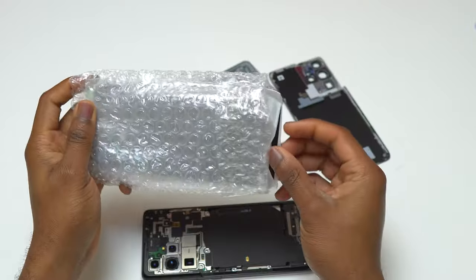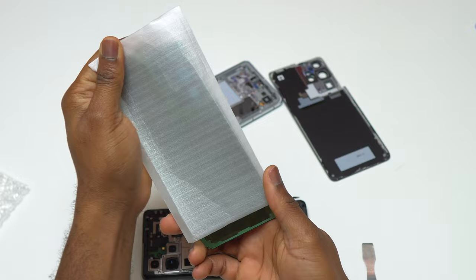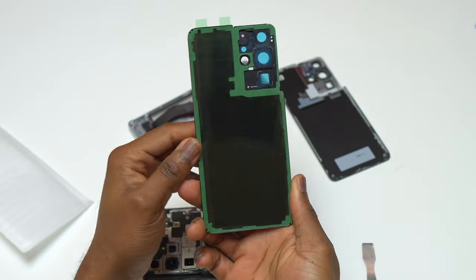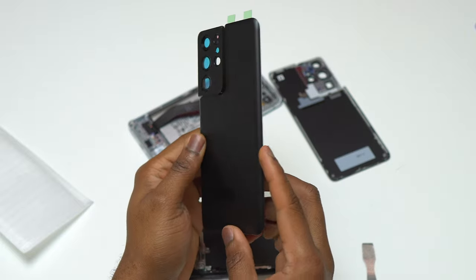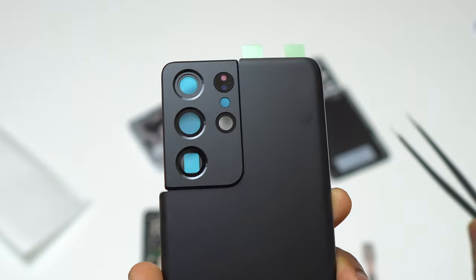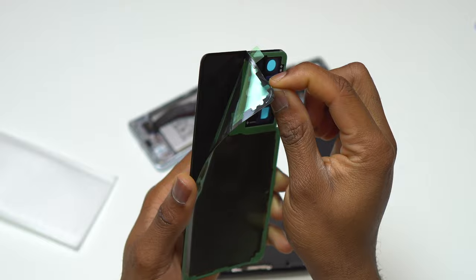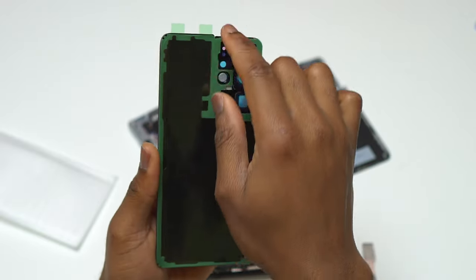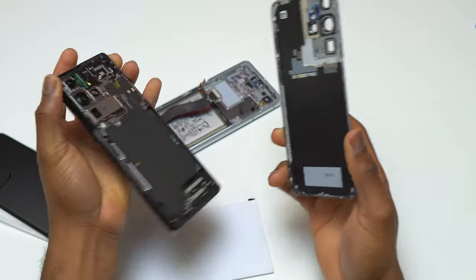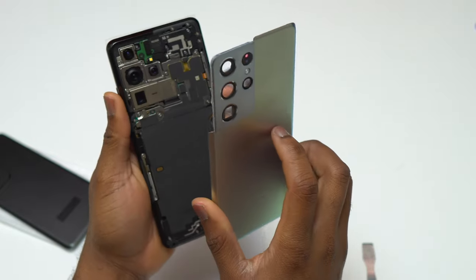Everything was reinstalled on the S21 Ultra. This is the new back cover I purchased to seal the back — it's a good back cover with double-sided tape all around the camera bezel — but there is one thing missing: one of the camera lenses is absent from the back cover. I don't understand how they could send me something without a camera glass, so it's useless to install it. I'm going to reinstall the old back cover, which is still intact and in good condition.